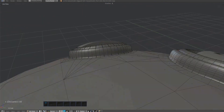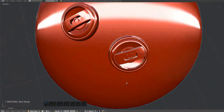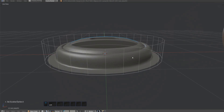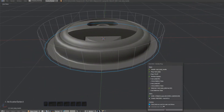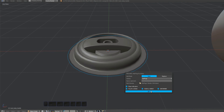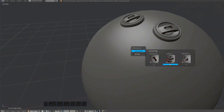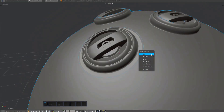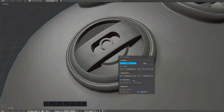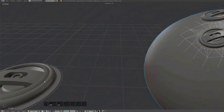Everything is fine now. Actually, we could also enable 4-subset deform for the big subset, as well as enable the deformer by default.